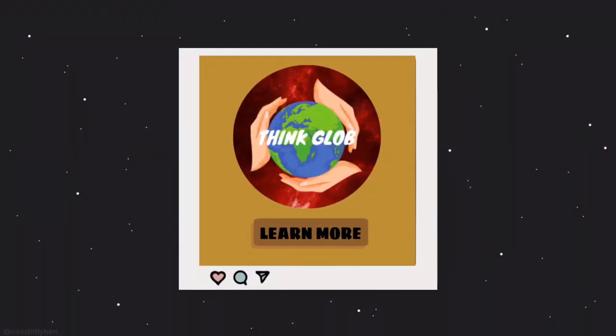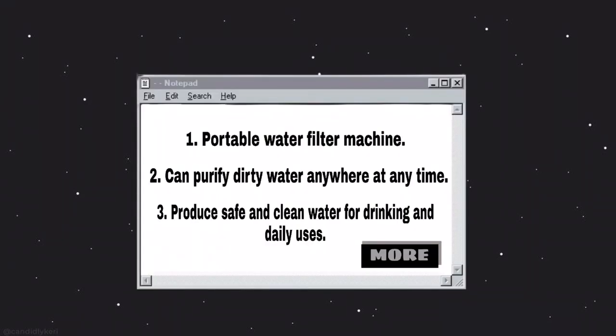Today, we will present to you ThinkGlobe, a portable water filter machine which can purify dirty water to clean water anywhere, anytime. The water produced by ThinkGlobe is clean and safe to drink without any hesitation.